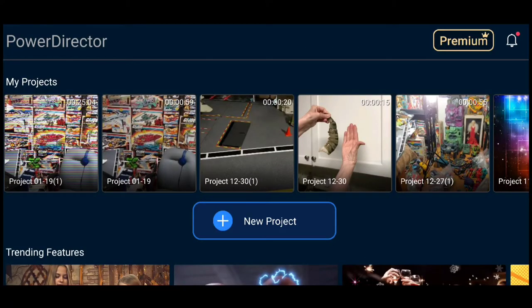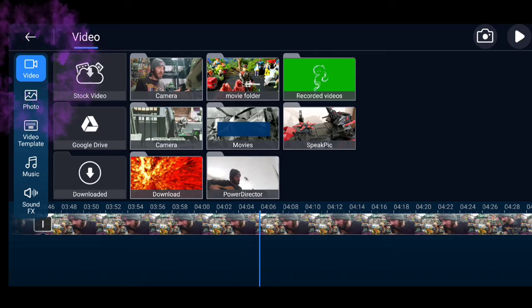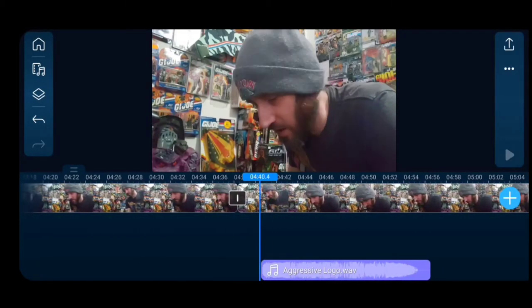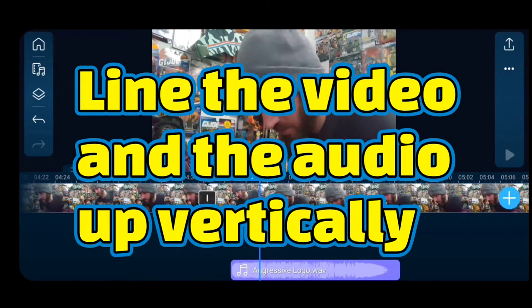Close that program, open up PowerDirector, open the program, new project — I go 16:9 ratio, edit project. Now you're going to start with videos — that's what you want to enter into first. This program kind of works like a cut and paste over a length of time.